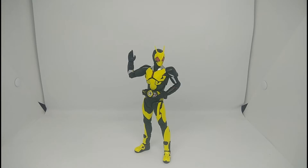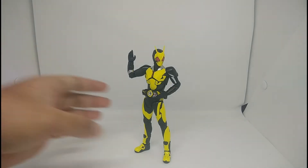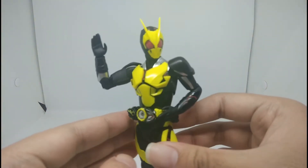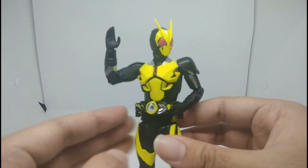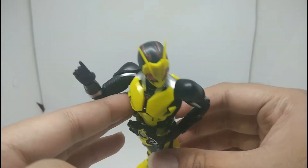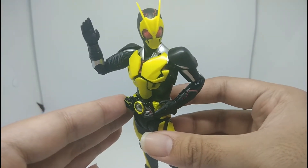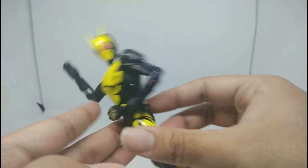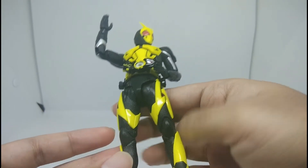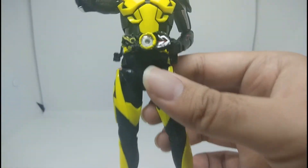Here it is — Kamen Rider Zero-One out of the box. He looks really awesome, I really love it. The yellow is a greenish kind of thing, it's really bright. This figure contains five separate colors: you can see the green, the red on the eyes, red on the head, the black obviously, and some silver on the arms, around the neck, and the belt on the feet.